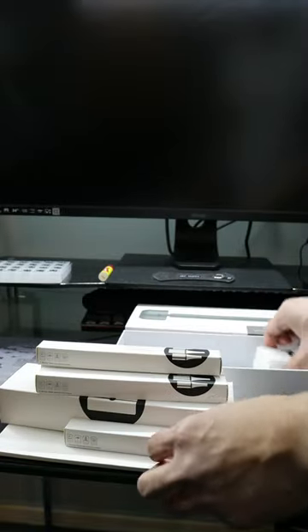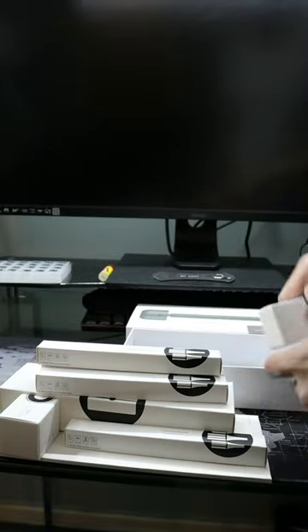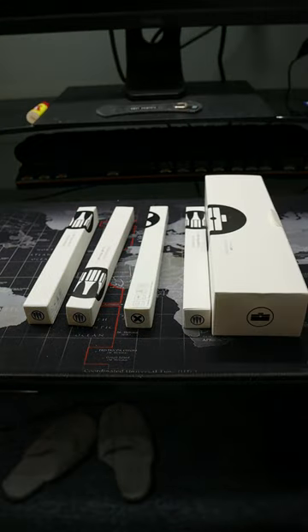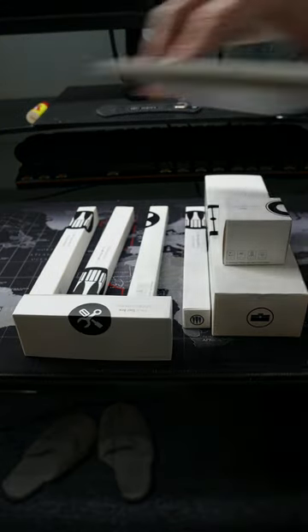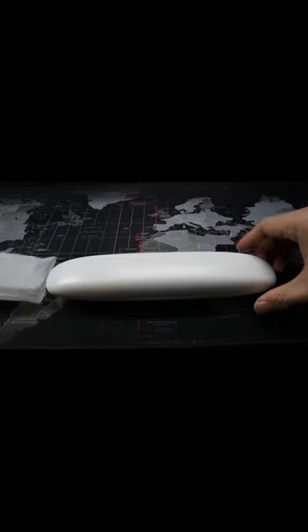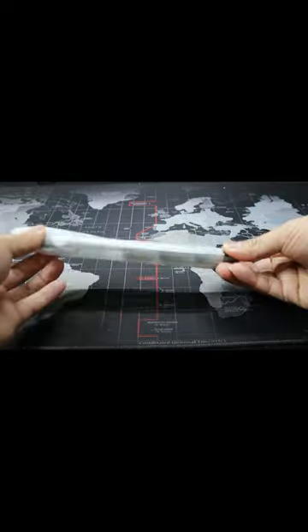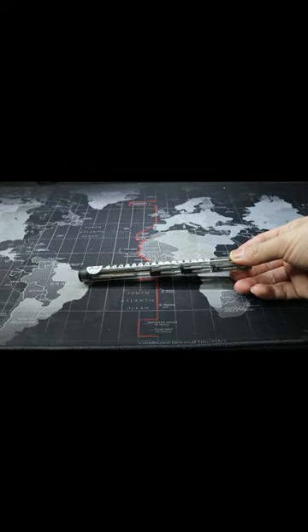We have got lots of boxes inside. We have a shell here which is great — magnetic — and also one bit set.